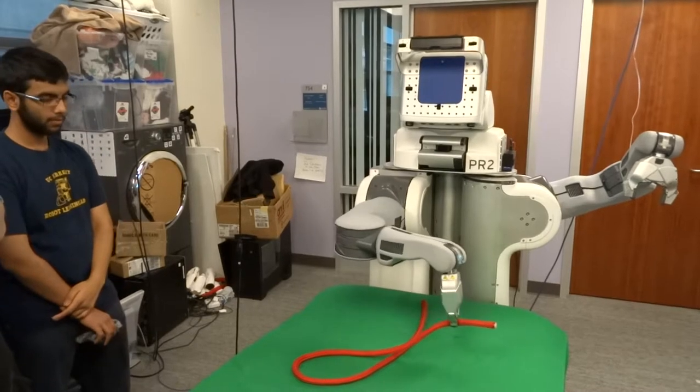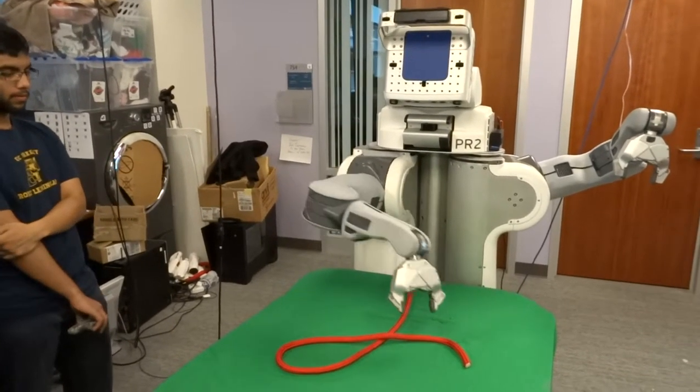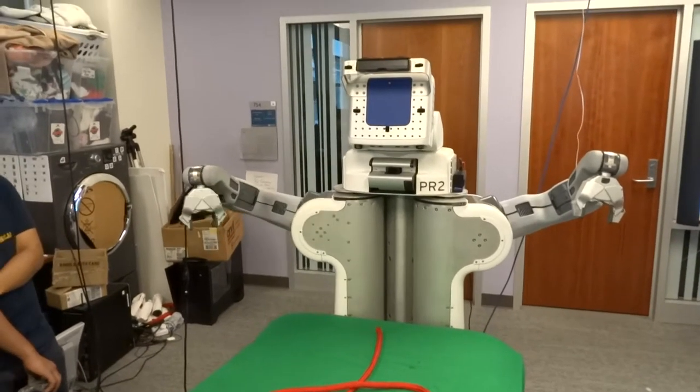It doesn't even have to be in the same position. It can handle rotational changes really well. It can work with different kinds of rope that you taught it on.